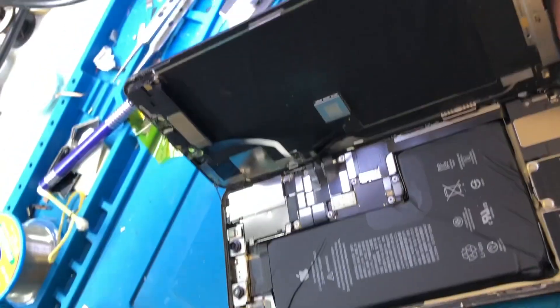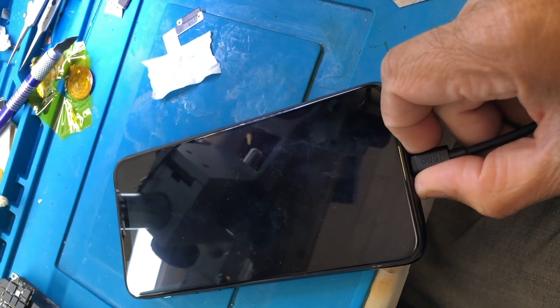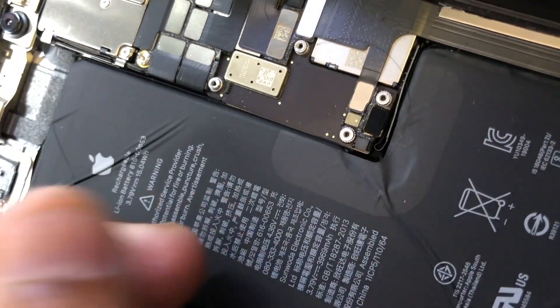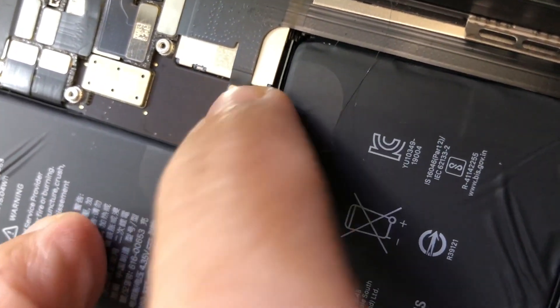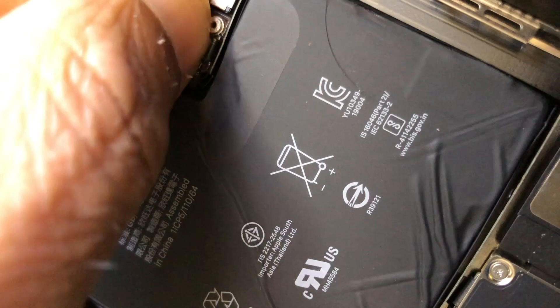It usually happens because of this flex cable. I'm sure that when I disconnect it, it should be okay — 100% guaranteed. So I'm going to disconnect the charger, disconnect the battery, and disconnect this flex as well. So the flex is disconnected now, battery is disconnected — I'm going to connect the battery back in.